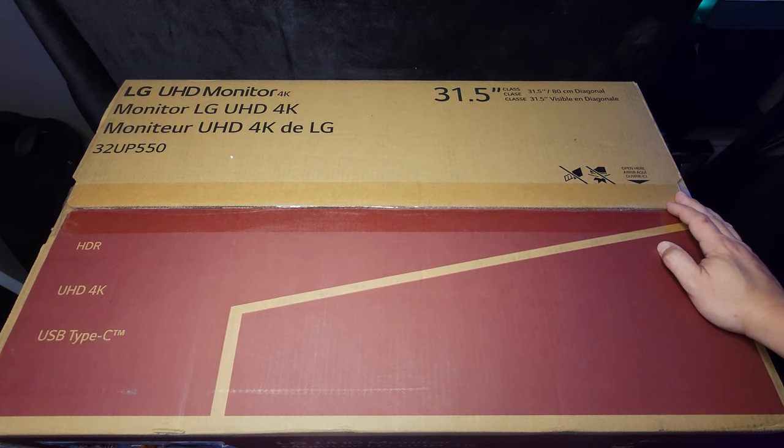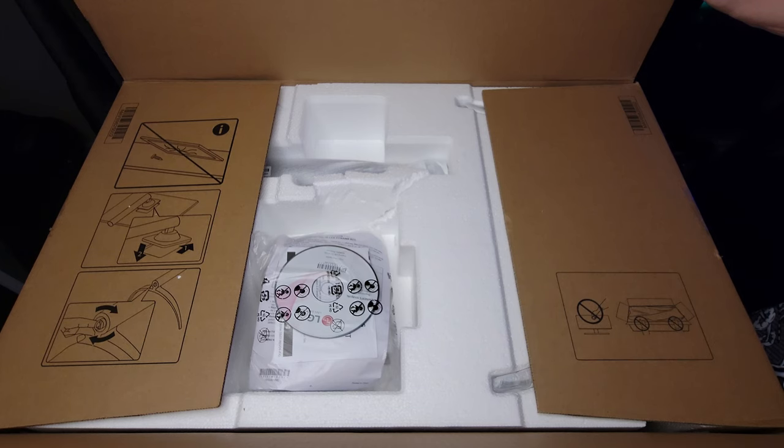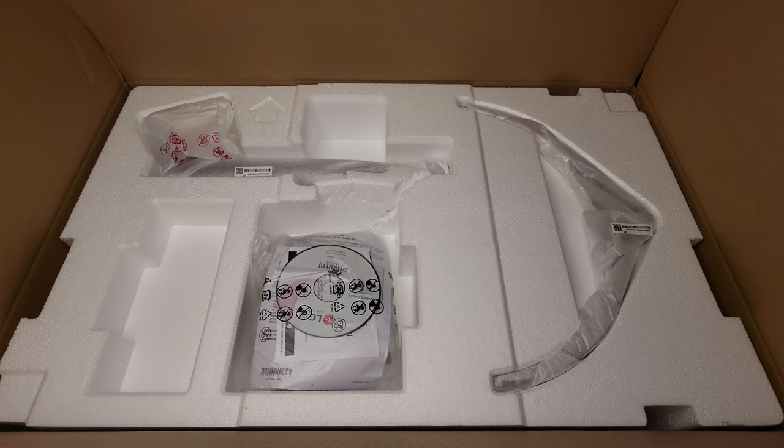Time to get this open. Quick look at the box — it's pretty plain, but you do see it's an LG UHD monitor. The model number is 32UP550, featuring HDR, UHD 4K, and USB Type-C. As always, take caution when opening a new monitor and follow the instructions on the box. We are greeted with the stand and a whole bunch of goodies.